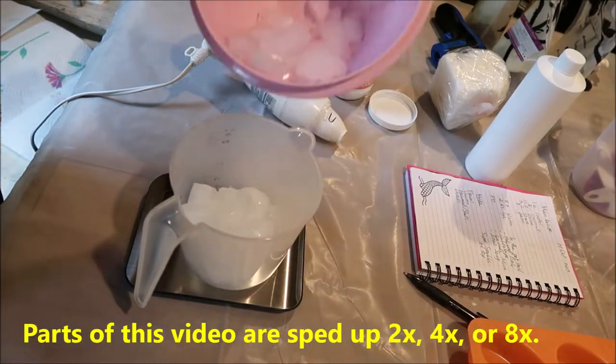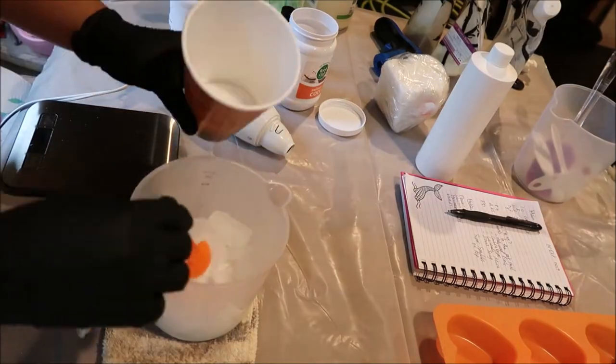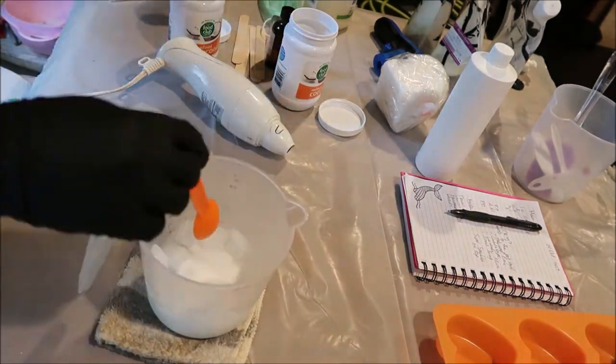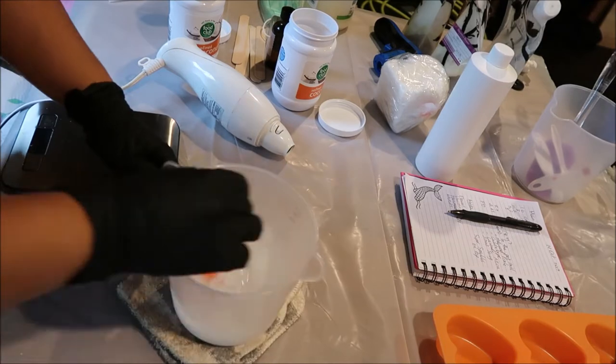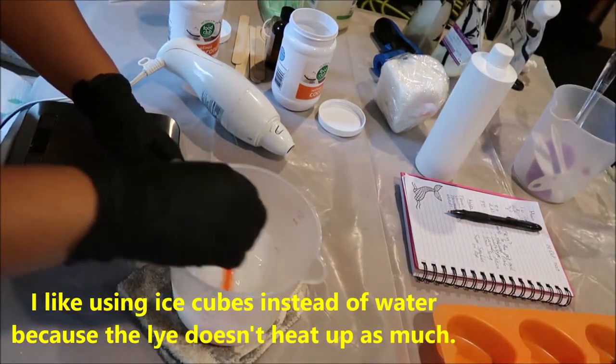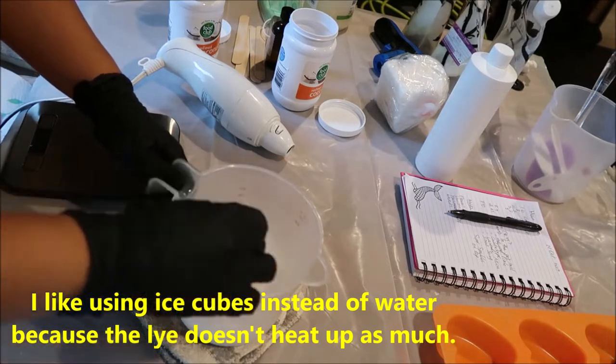Hey everyone, welcome to Pimmies Handcrafted Soap, this is Poi. Today we're going to be making cold process soap using individual cavity molds. Here I'm mixing my lye with some ice cubes to make the lye water solution.